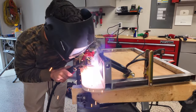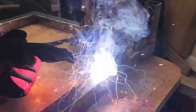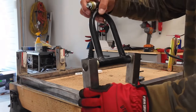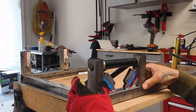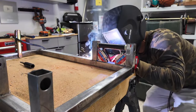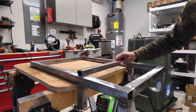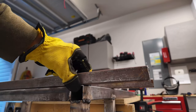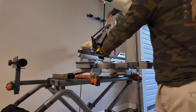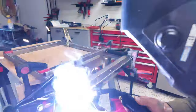I welded the brackets into place, then repeated the same process on the other side. For the welder, I'm using a Titanium MiG 170 that I picked up at Harbor Freight for around 600 bucks. I then measured and cut the brackets that will support the lower control arms, then welded them into place.